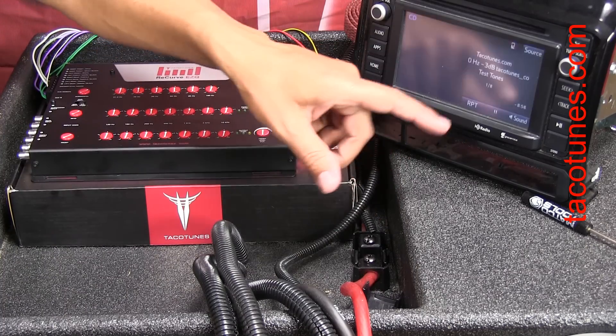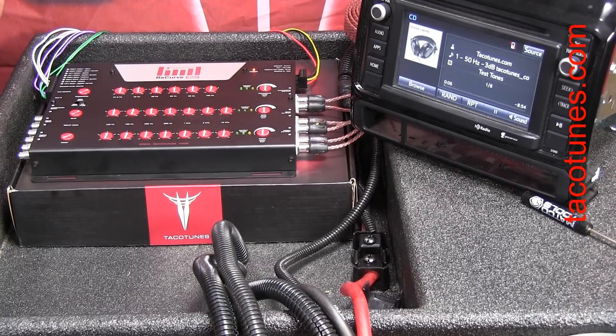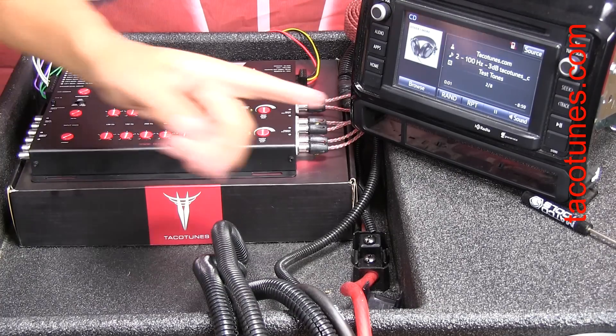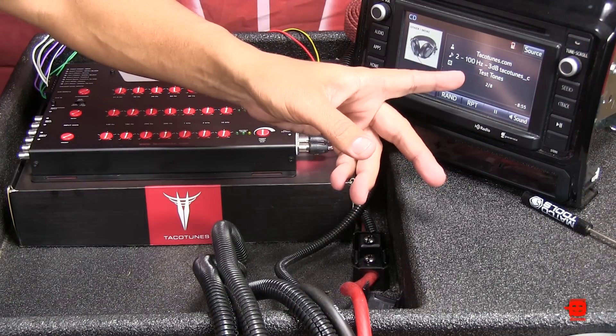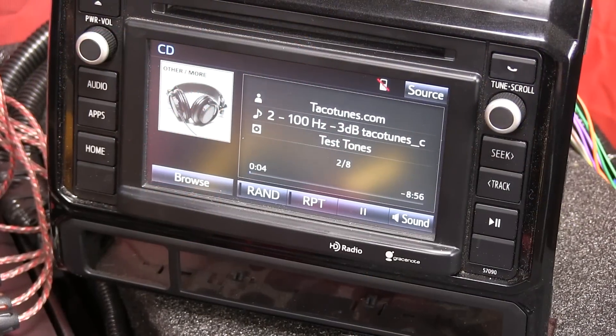We're going to look for the 100Hz -3dB test tone. On this CD it's track number two — it says '100Hz negative 3dB' and we've got nine minutes of play time.